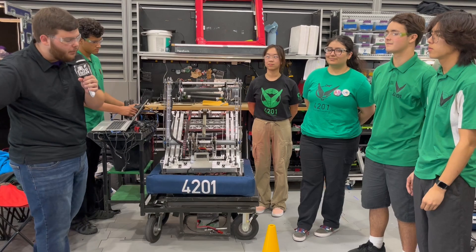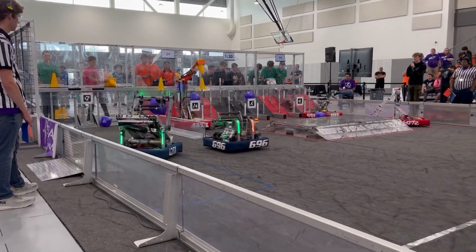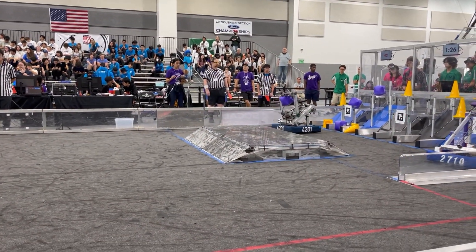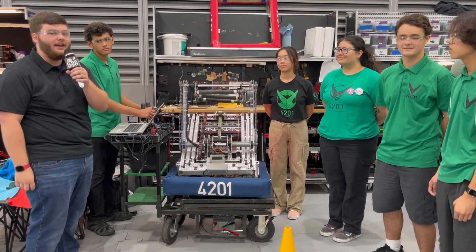Hey guys, it's Stanford here with First Updates Now. Today I'm with Team 4201, always one of the best teams in Southern California. We're going to be going over their elevator intake, some of their neat vision stuff, and their electrical. I've got Harrison, Mason, Giselle, and Momo here to explain all that, so stay tuned for all that and more in another episode of Behind the Bumpers.